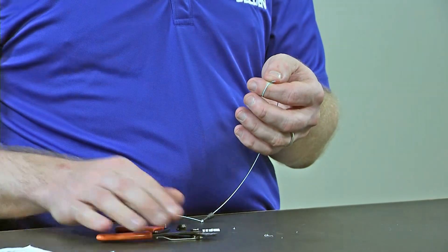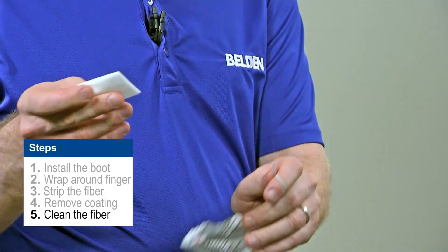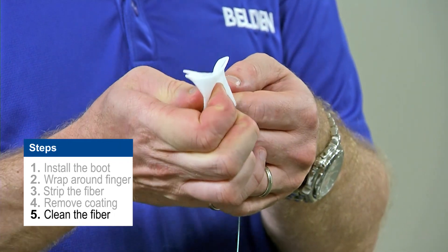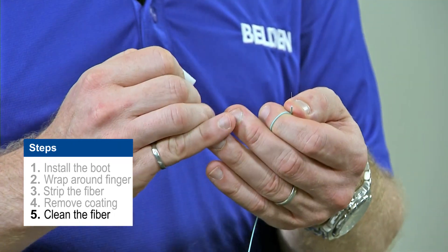Once I remove my coating, I'm then going to take my alcohol pad — my alcohol wipe — fold it over and just rub it along the fiber. What I should notice is that I'm getting a nice squeaky sound to indicate it's clean with no more residue left on the fiber. It should look pretty clean.